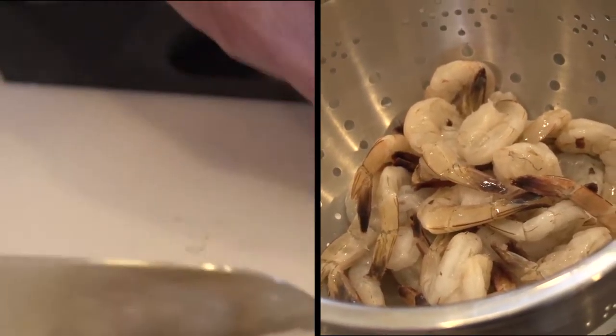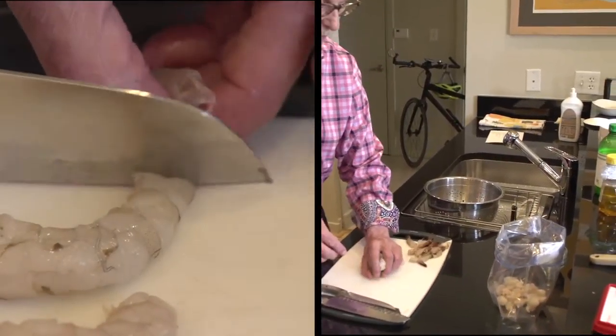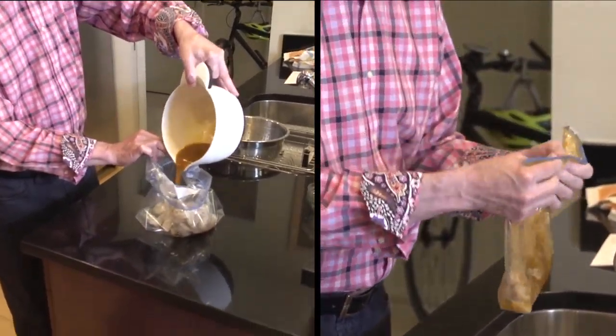Then I'm going to take a pound of raw shrimp, slice the tails off, put them in the bag with the marinade, and then put the whole thing in the refrigerator to marinate.